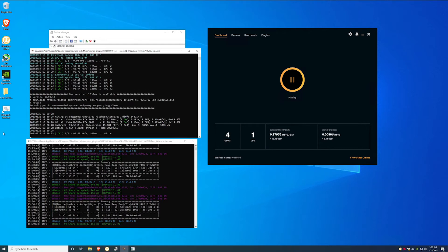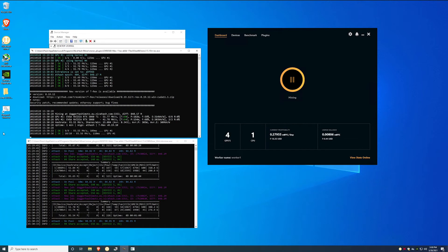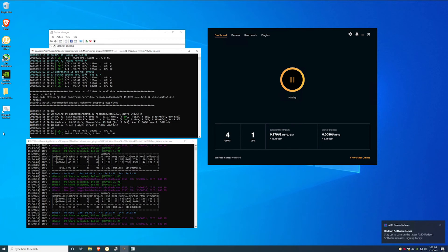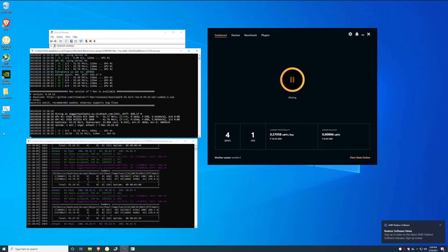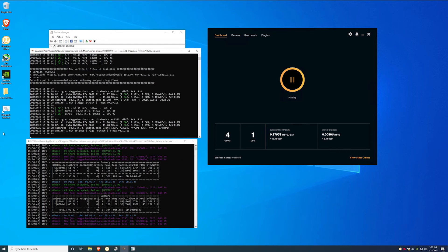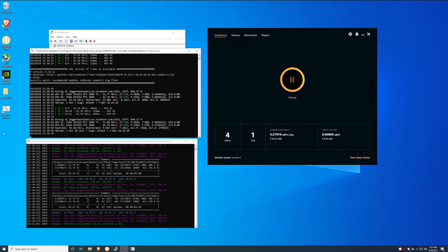I don't have any overclocks done on any of these cards — otherwise the megahashes would be higher, especially on the 3060 and the 3060 Ti. We'd probably hit about 10 more megahashes for both of those, so about 30 to 40 more megahashes on the entire system. But this proves that it does work. I'm thinking I might throw it into one of my larger scale rigs and see if I can get it to work there too.